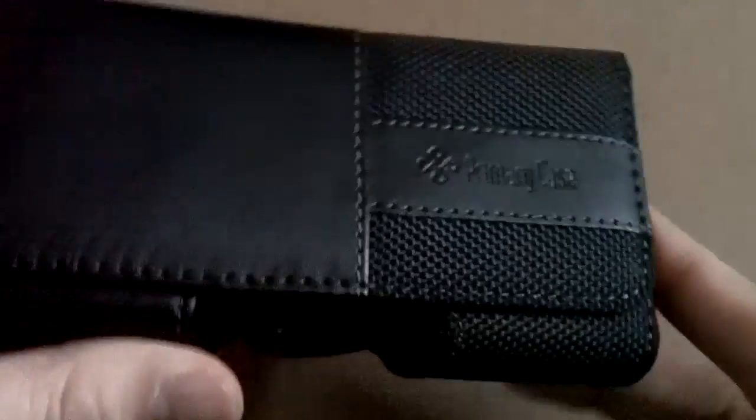Hey guys, how's it going? It's Linda here. Today I've got a review for you on this product from Primary Case — you can check them out at primarycase.com. All the links will be down below, including the unboxing posted on my other channel, and anything else I mention will be down below as well. Let's get into this review and you can see why it's called the Hybrid Plus series.